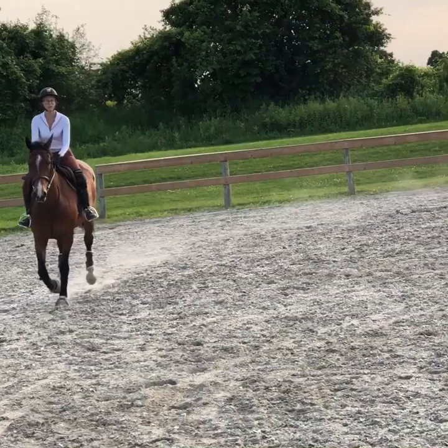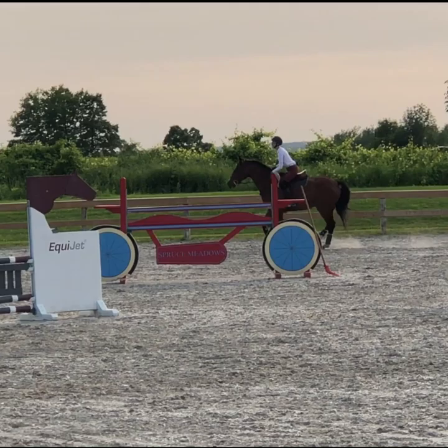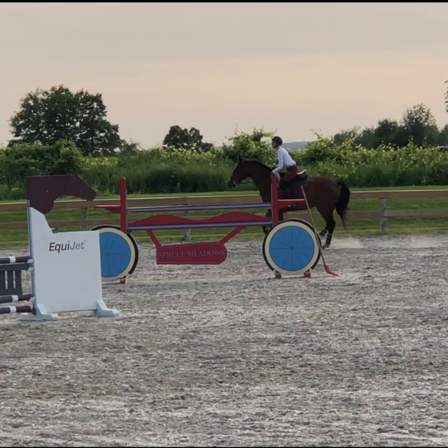Canter past Boaty's bum through the diagonal. Come through each side again. Boaty, boaty.